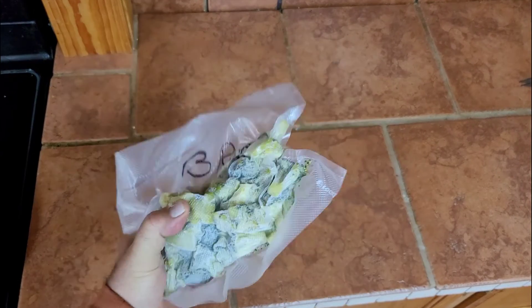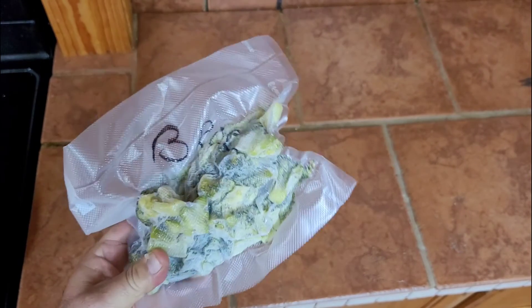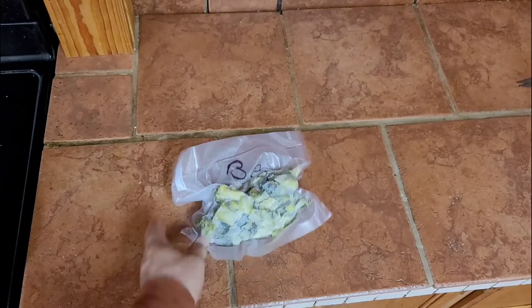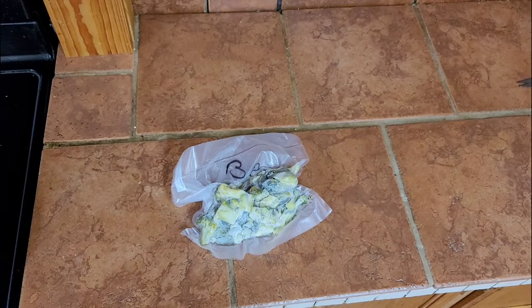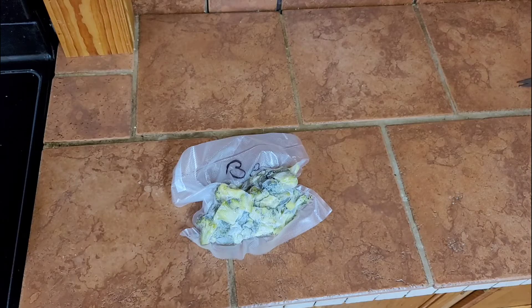Broccoli. There's 10 ounces of broccoli in this recipe. You can use store-bought or fresh broccoli. This goes into a bowl of water — or in the bag — until it's soft.